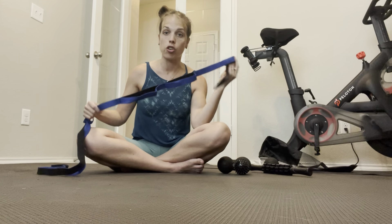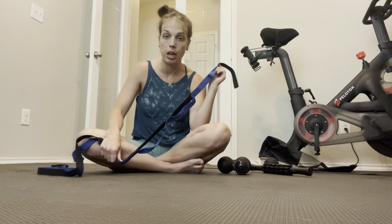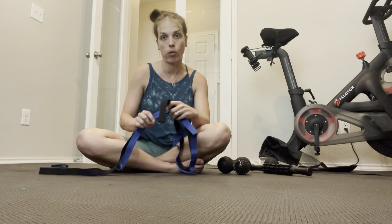All in all, this is a great foam rolling and stretching set. I would definitely recommend it for anyone who is active to be able to stretch and loosen up everything after every workout.